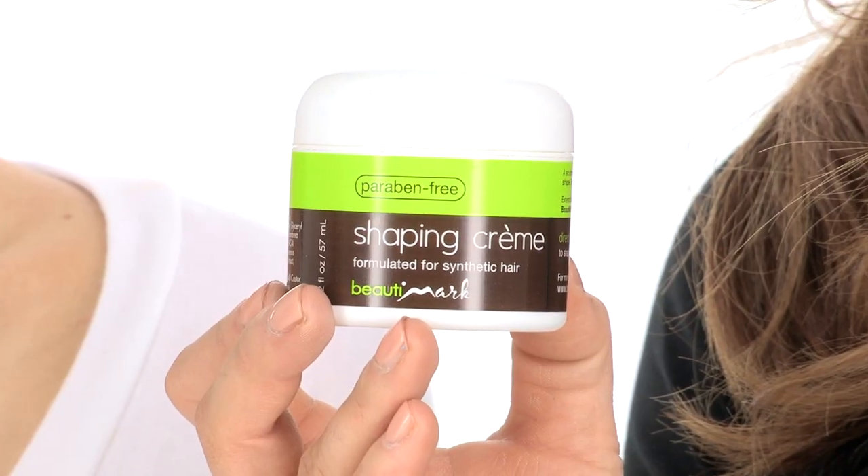Fanfare gives you a natural appearance with the lace front and monofilament top. It's also heat-friendly, so the fiber looks and feels just like your own hair. You can change up the style, add curl, or wear it completely straight. When you cut it and customize it, you can add the Shaping Cream by Beauty Mark to really define the layers and texture.